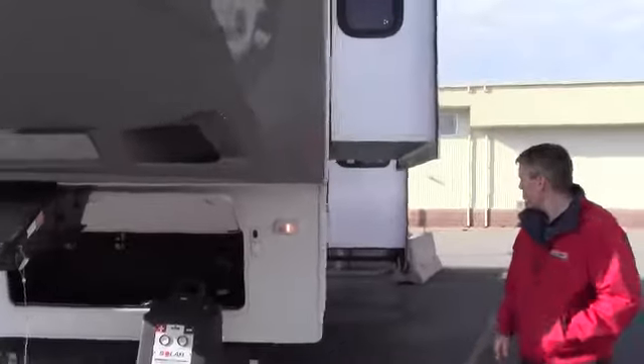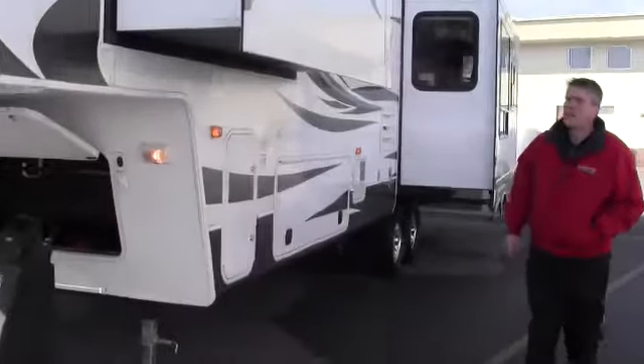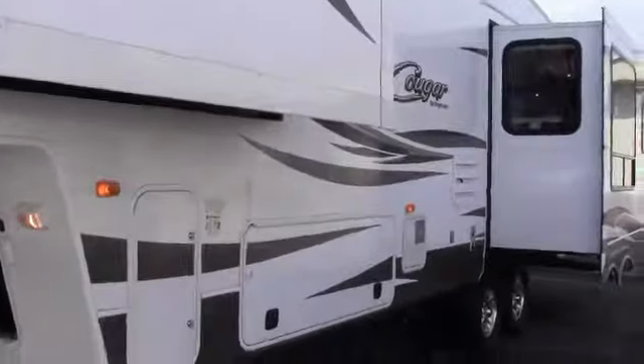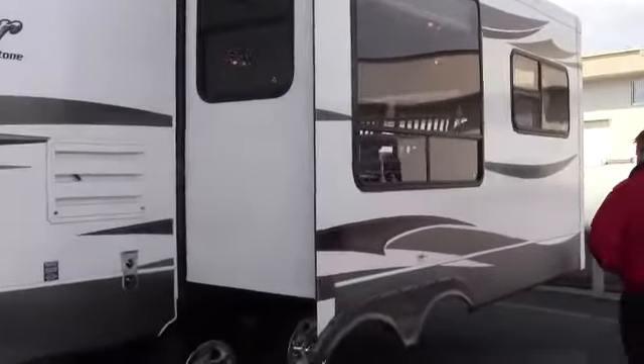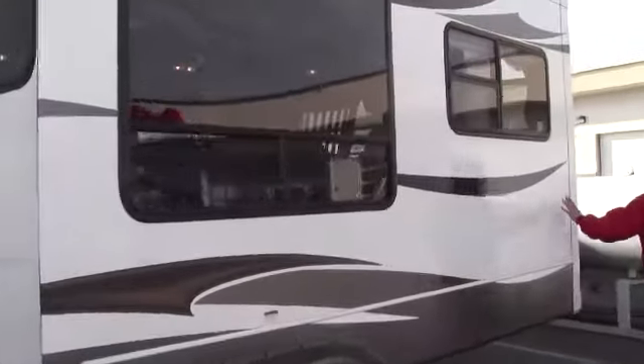Next thing we'll do is go right down the stretch. Nice big bedroom slide we'll show you in a minute. We'll show you the storage from the other side, and then you've got the living room slide right here.